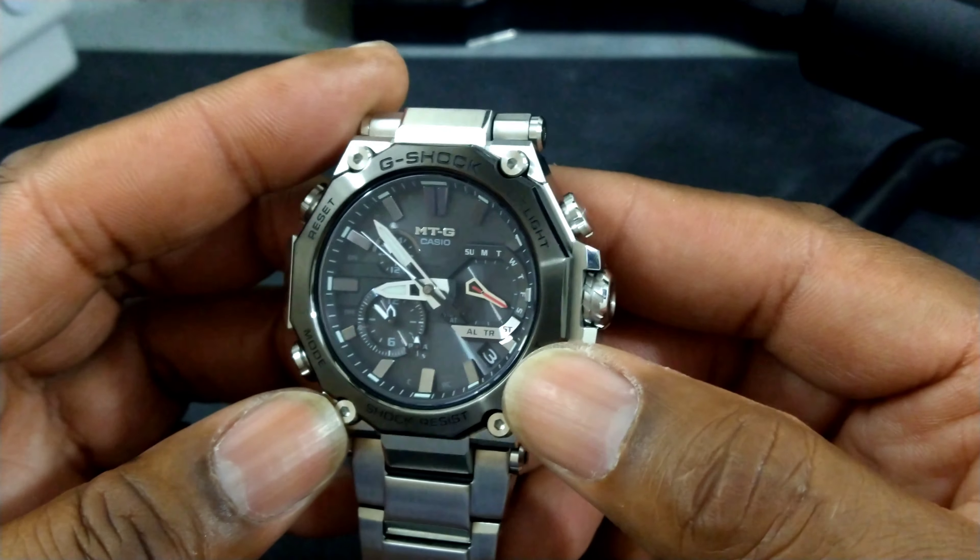You have four buttons: a reset button, a light button, a start function button which is surrounded by red, and your mode button. The mode button does exactly what it says — switches the modes. That's your stopwatch, that's your timer, that's your alarms, and that's your reset.